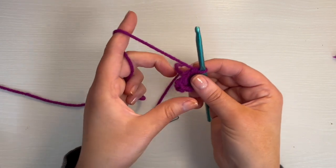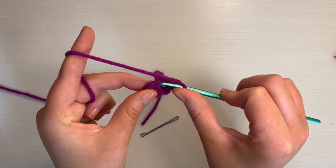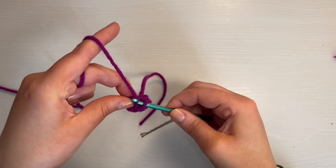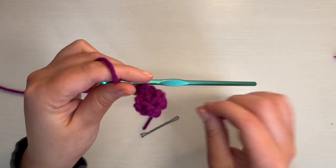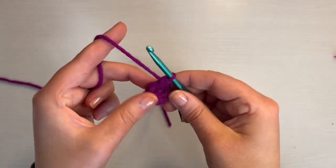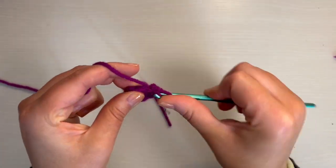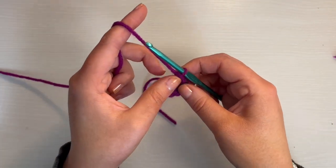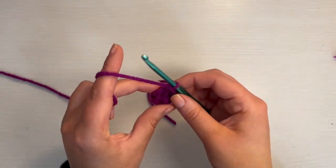Now round three: put a single crochet in that stitch, and then this is going to be an increase — so you'll put another single crochet in the same stitch. It's going to be an increase all the way around: six single crochet increases until you have 12 stitches.